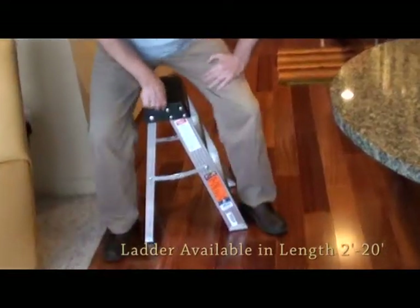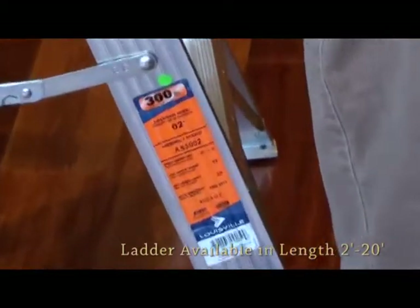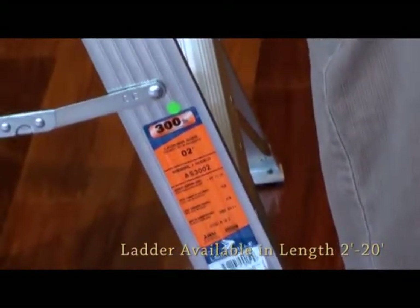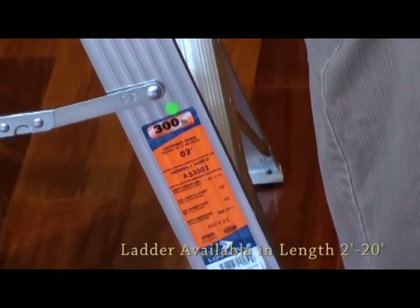This Louisville Ladder AS Series is available in a two-foot, three-foot, four-foot, five-foot, six-foot, eight-foot, ten, twelve, fourteen, sixteen, eighteen, and twenty-foot.